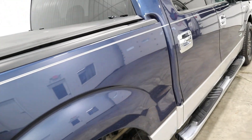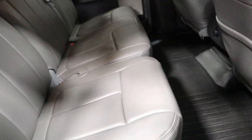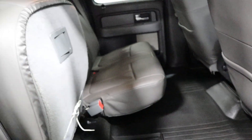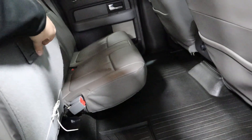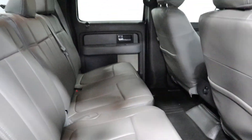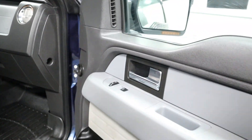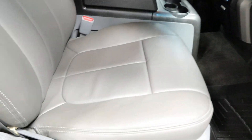Coming around to the passenger side, going to the back seat on the passenger side — still in amazing shape. If you lift up this seat, just like the other, it comes up to fold up for more storage. Passenger side leather seats are in great shape over here, too.